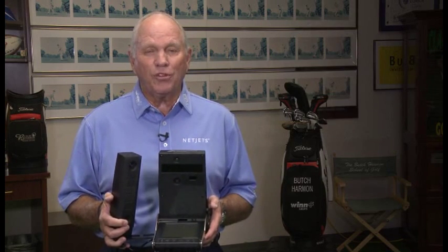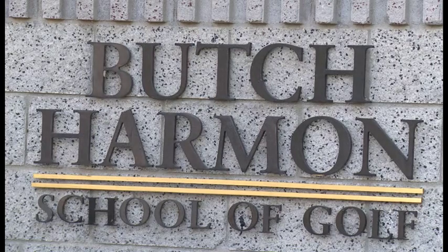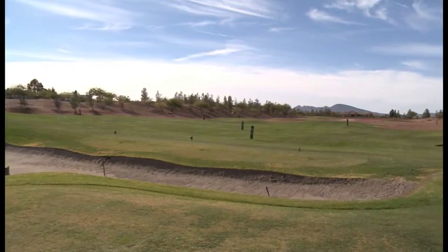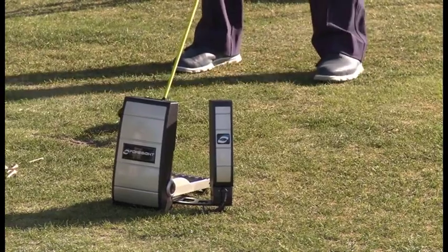Hi, I'm Butch Harmon, and I want to talk to you about some new technology. I'm holding in my hands the Foresight Sports GC2 HMT Technology Launch Monitor. It's the finest launch monitor I've ever seen. At the Butch Harmon School of Golf all over the world, we've tried every launch monitor in the business, and there's nothing that can compare to the GC2.